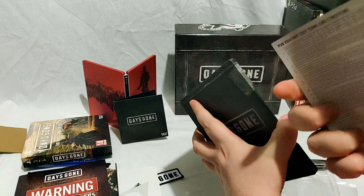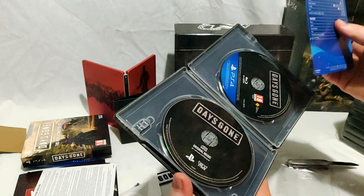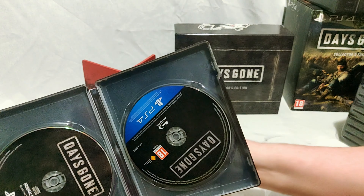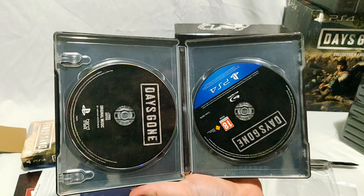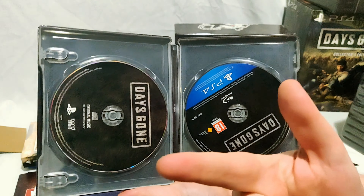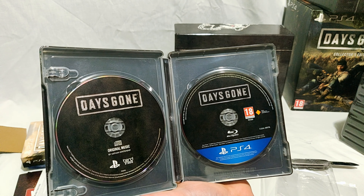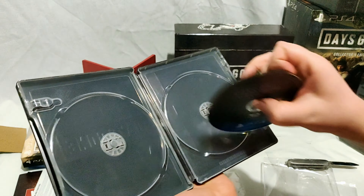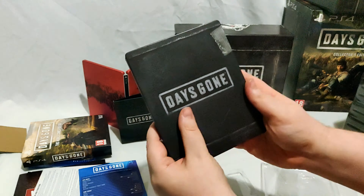Inside we have the bonus digital content voucher, which doesn't even say what it is — a little disappointing. In the steelbook you actually get the controls, the soundtrack CD, and the game all in the same case, which is actually pretty cool I guess. I'm not sure how I feel about it — I usually keep my CDs with my computer stuff and my games separately. Having it all in one place is neat, but I'm not fully decided. The inside is pretty plain and black — more boring than the alternate steelbook.